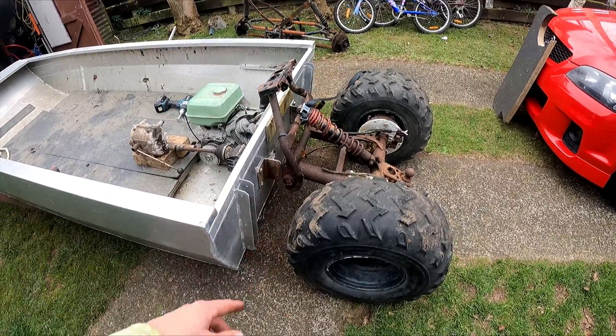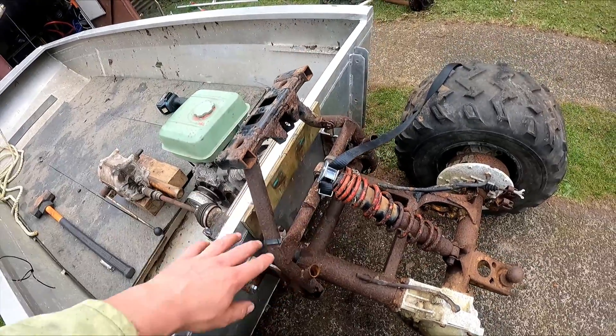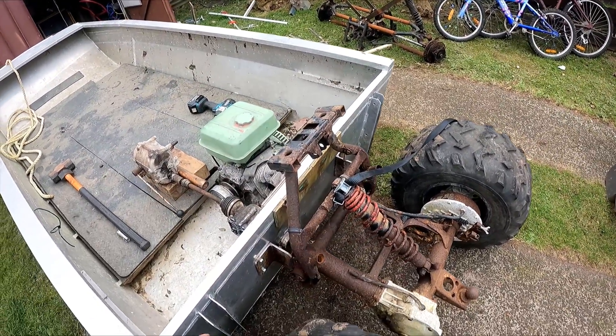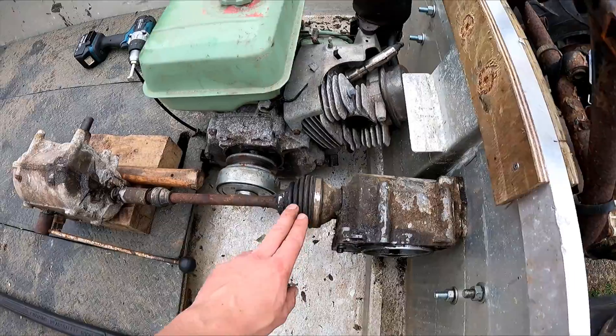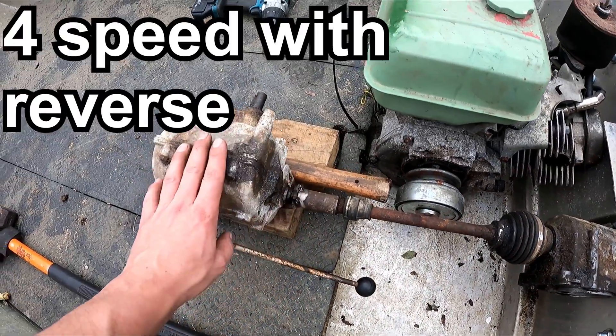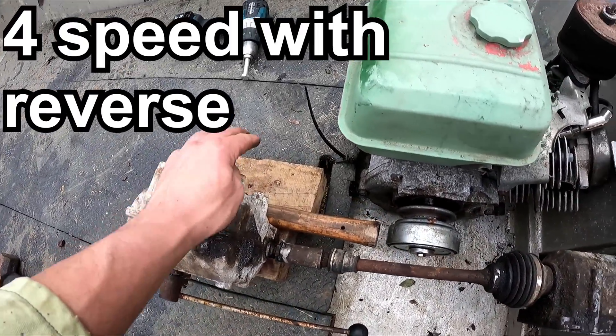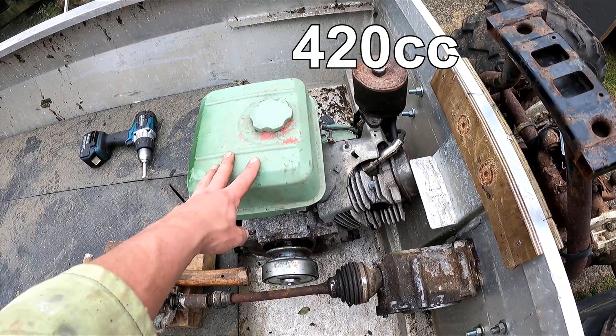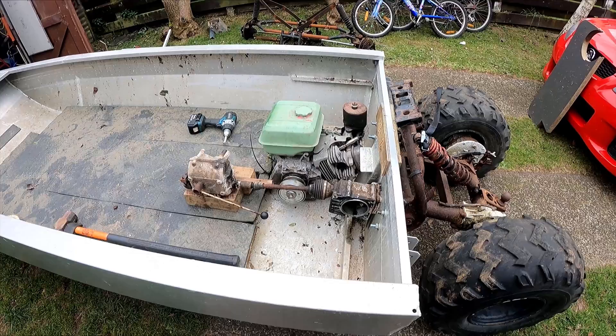I've got this rear suspension setup bolted through the transom here. I'm going to make a moving shock mount later on. It goes through to the transfer case, across to a lawnmower gearbox — I'm going to have a pulley on here back to the centrifugal clutch. This is a 13 horsepower motor, so let's see if it's going to work.